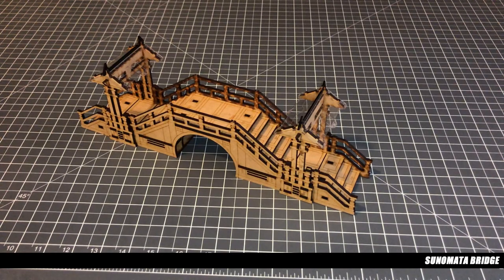Hi, welcome to another Infinity Train video. In this video we're going to be looking at the Cinemata Bridge Kit from Warcinel.